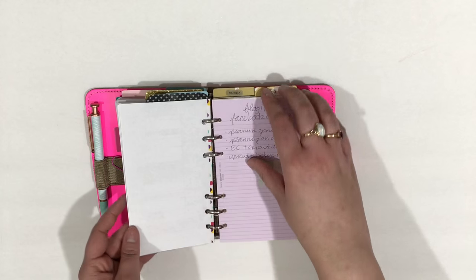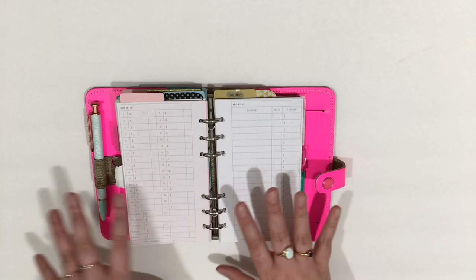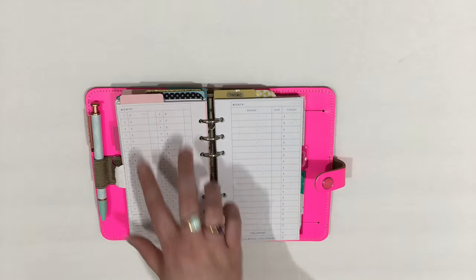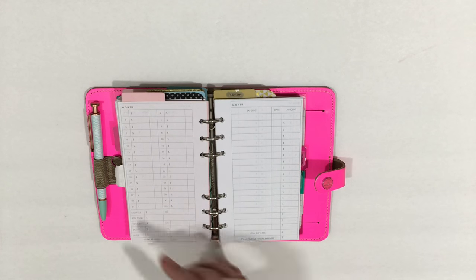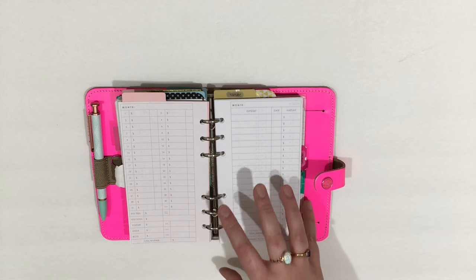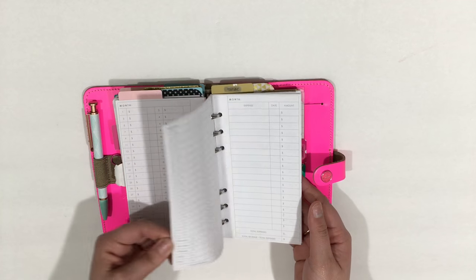I also added sort of a finance tracker. I don't know if that's what you'd call it, but I'm tracking my Etsy sales and orders, YouTube earnings, Zazzle — I have a Zazzle store — and then blog earnings and things like that. And then listing expenses. So I have that prepared for when I need it, and I just made up a few of those things here.